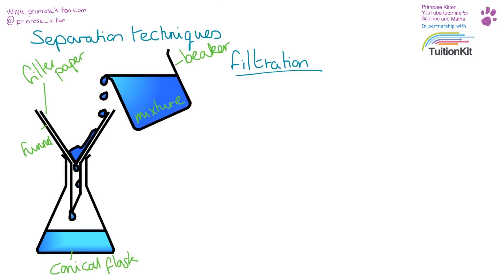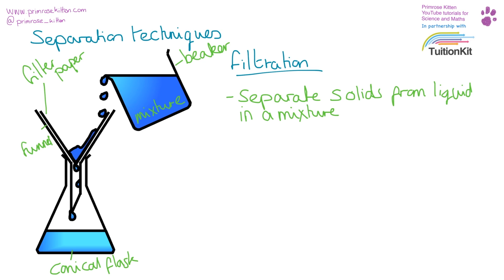Filtration is one of the most common separating techniques, but it's also one of the most overlooked because sometimes it seems a bit too easy. You have your mixture of solid and solution, and you pour it through the funnel which has filter paper in it.